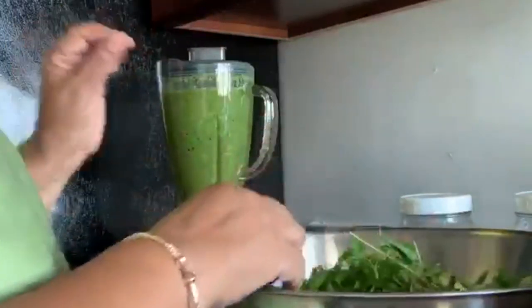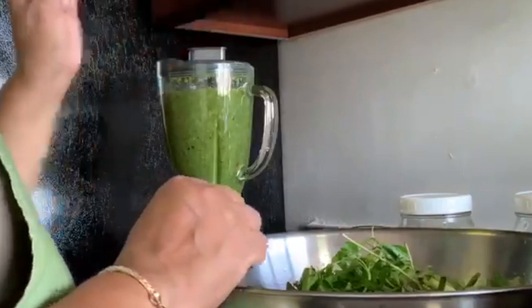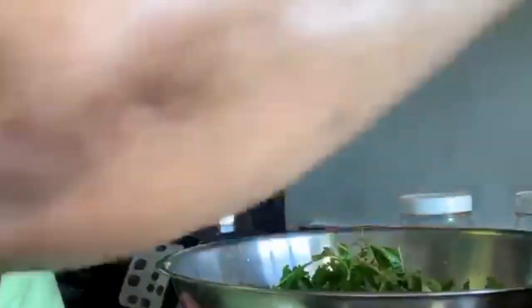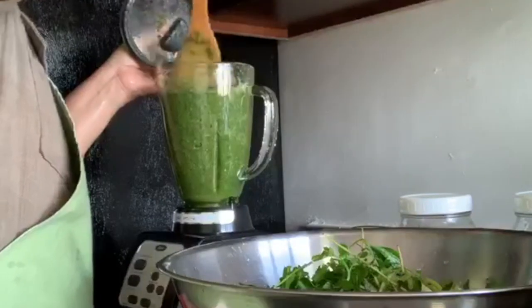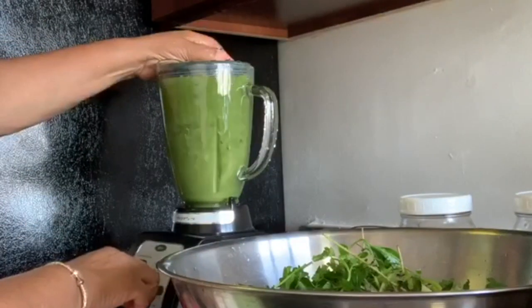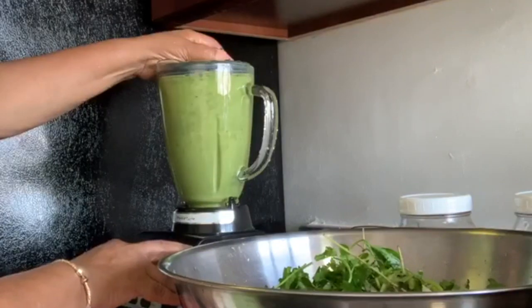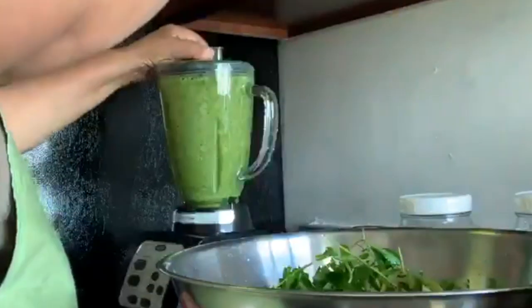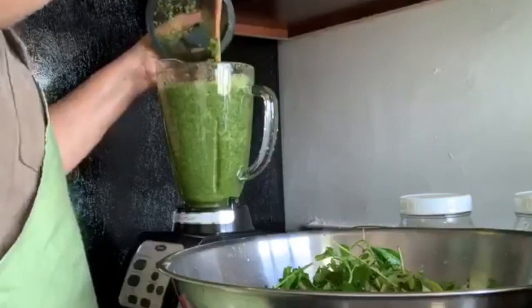When we hear that noise it means the blender is working hard. I'm going to pour the seasoning into this dish and check it — yes, it's good. Let me just blend a little bit more.